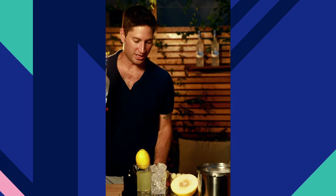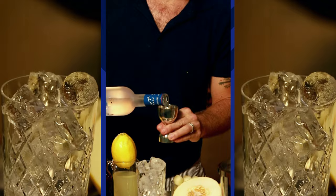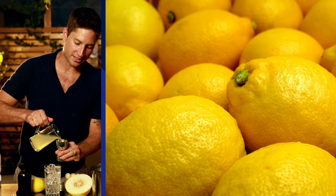Next up, our main ingredient, which is one and a half parts of Grey Goose Vodka. Next, we give that signature refreshment to the cocktail with three parts of freshly pressed lemonade.